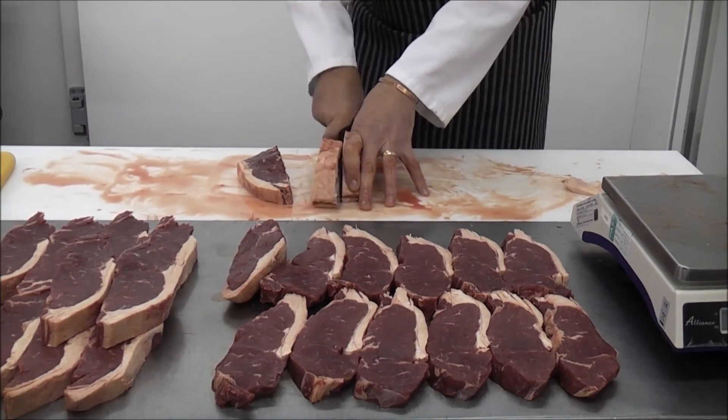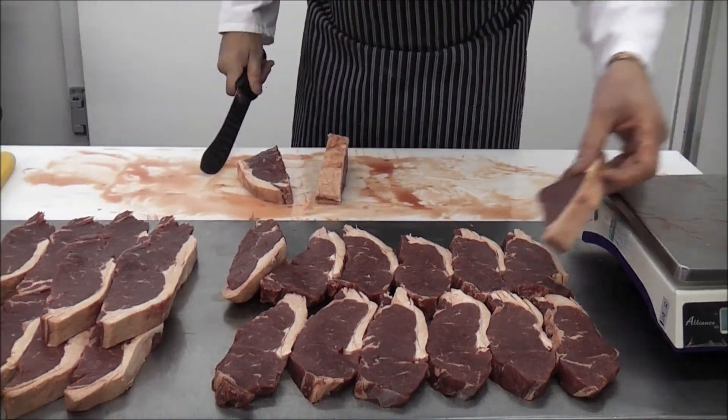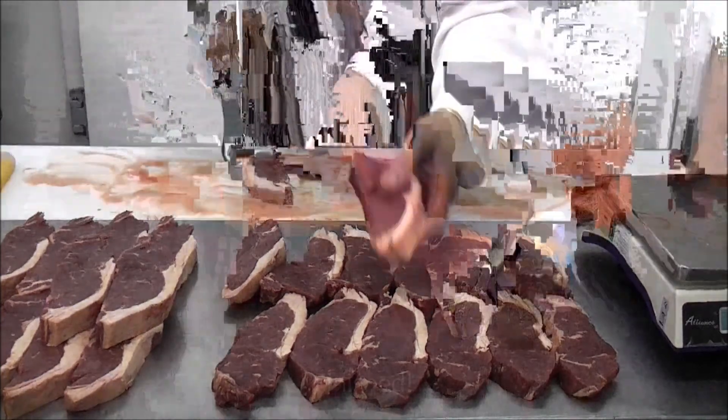That's all. Now you have around 26 juicy steaks ready to be cooked, stored, or even given to friends and family.